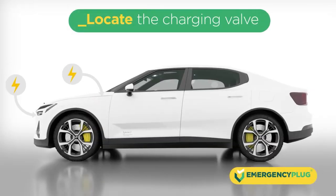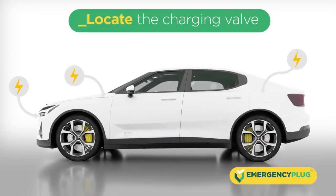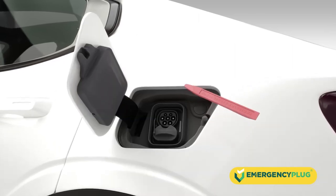First, locate the charging cover of the EV. Open the cover by hand or use the pry bar.